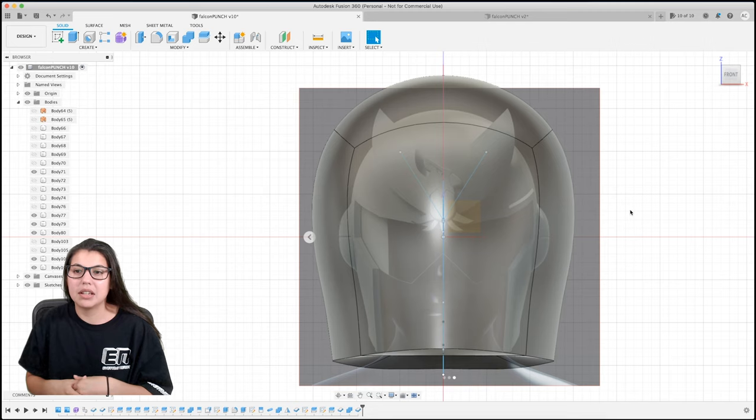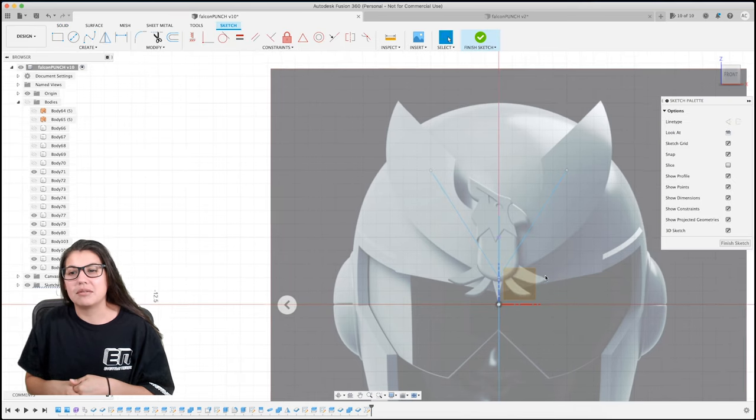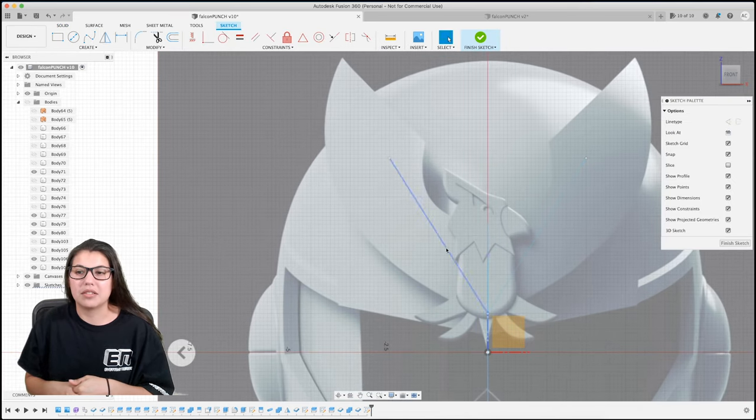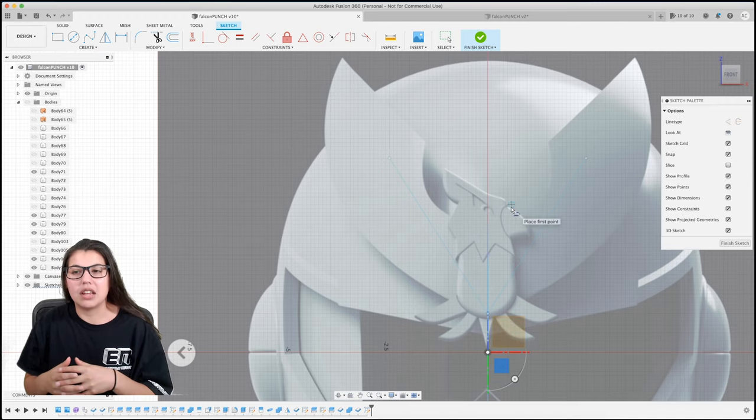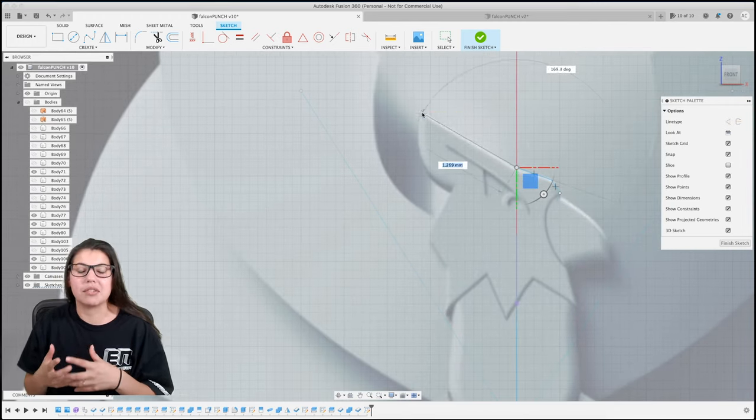Now the next step is to do the falcon. This stuff went pretty well - we're not even at the tedious part to be honest. For the falcon, you just draw a sketch and you can do straight lines and then arcs for the curves - that's kind of what I did.